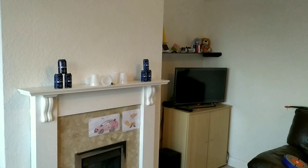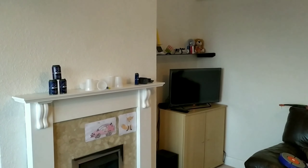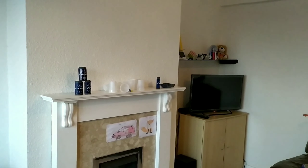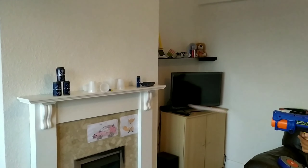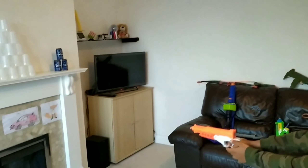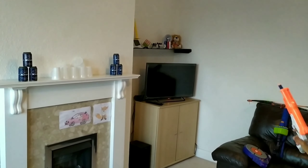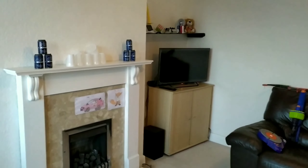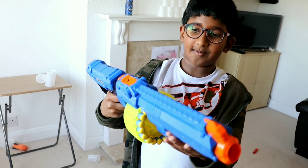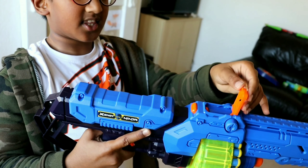I'm using the X-Shot Ninja. Three, two, one. Let's go! I'm using another one. Three, two, one. Let's go! I'm using the double down gun. I'm using the other one — alright. Here's another one.